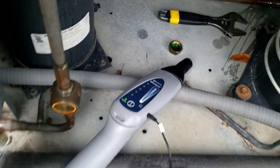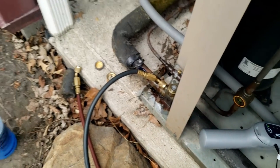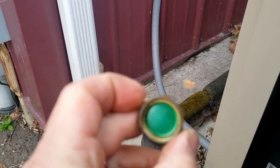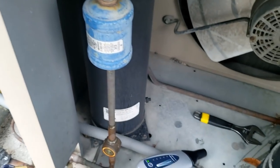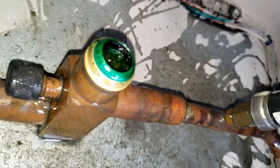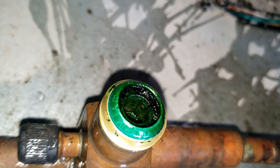As soon as I tightened up the cap, it stopped. I pulled the cap off and looked at it — look at that green crap. I don't know if that's something they did at the factory or what; I've never seen that before. There's some sort of aluminum cap where normally it's just brass straight in there. Somebody did something they shouldn't have done.